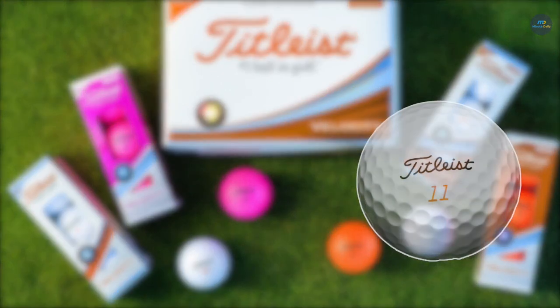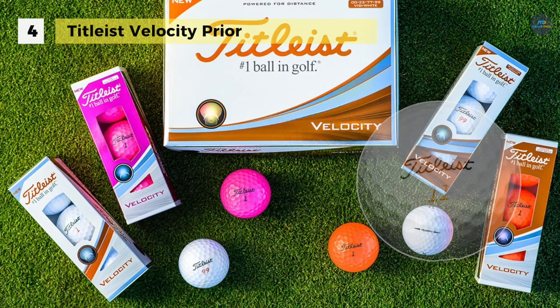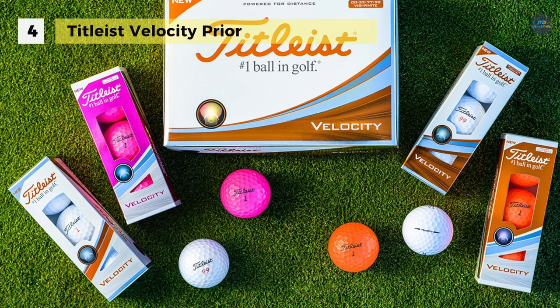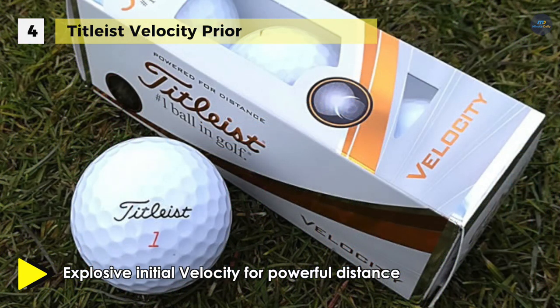The Titleist Velocity Prior comes with a spherically tiled 328 tetrahedral dimple design, which provides a soaring flight to maximize carry distance for velocity. Also, the size of the LSX core is more significant for more ball speed, contributing to longer distance on all shots.